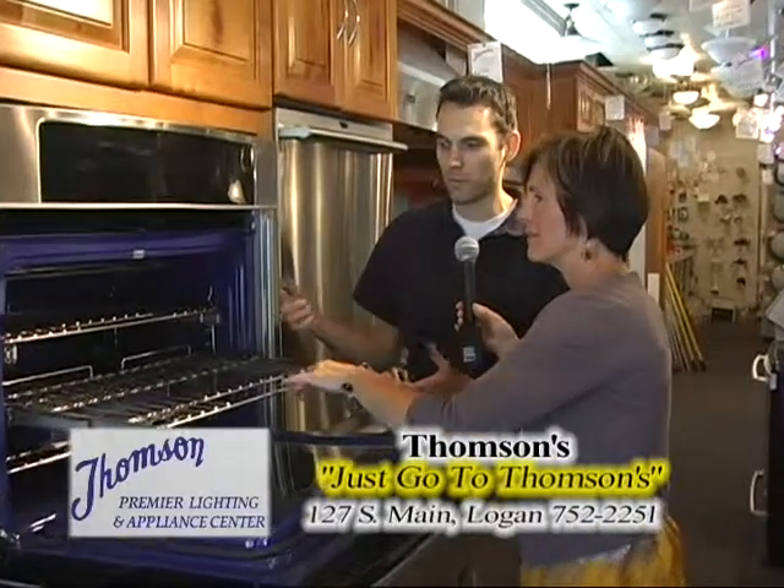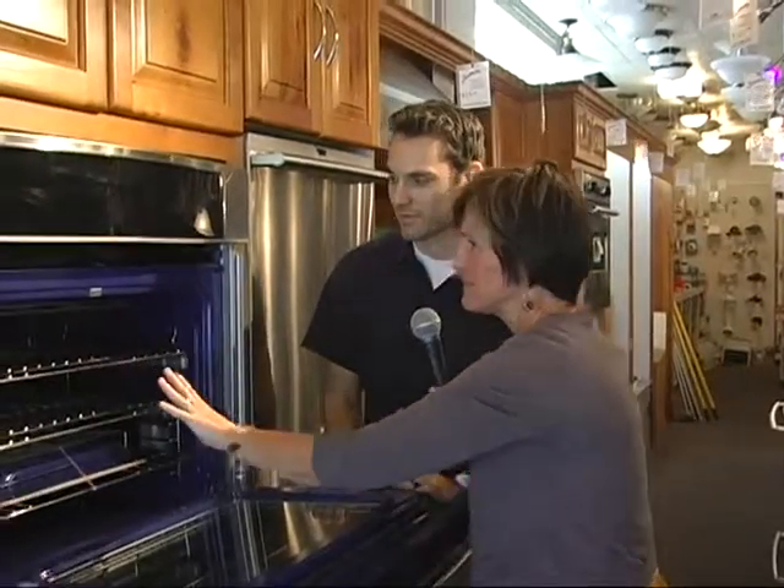You don't have to worry about burning your arms reaching in to pull things out. This is a truly well-designed Electrolux oven, top of the brand names. Loaded with features — convection, everything you'd want — and just beautiful design. But it's worth every penny for that perfect turkey. Oh yeah, you bet. Once a year or more, you're going to love it. And where are we going to find it? Thompson Premier Lighting and Appliance Center.